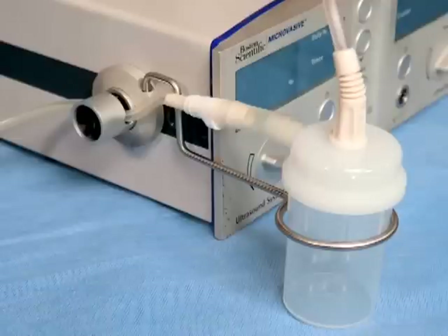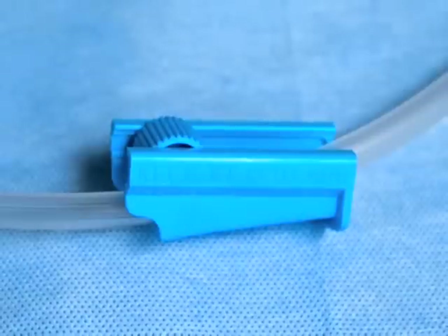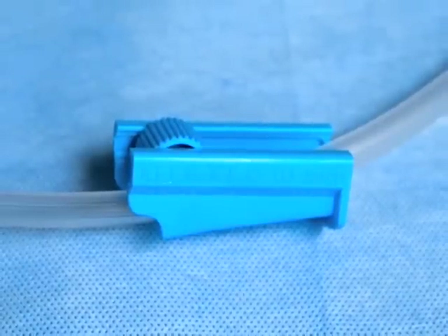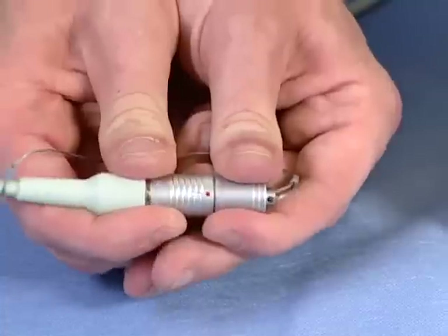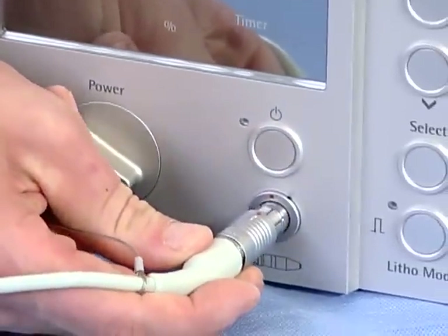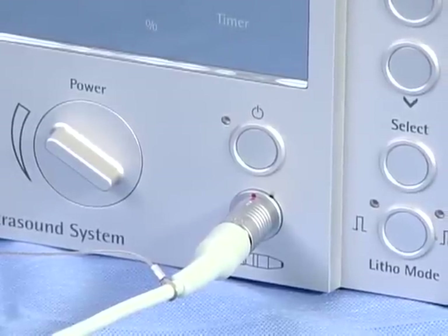Next, attach stone catcher tubing to the suction port. The stone catcher comes with a roller clamp loaded on the tubing that can be used to control the suction flow. Check to make sure the roller clamp is open prior to the case beginning. Finally, attach the vario handpiece connector to the left side of the console faceplate. You are now ready to use the vario handpiece.